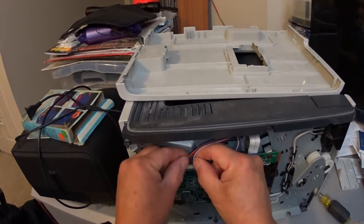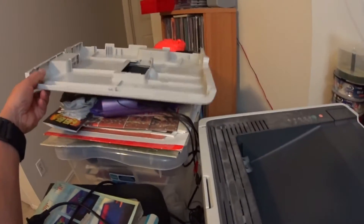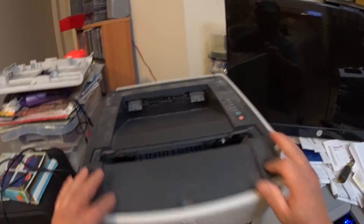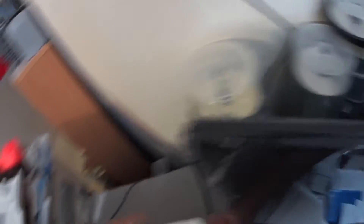OK, that's in. That's in. Now, before I put my cover on I'm going to test it first. We're going to return the toner cartridge back in — otherwise when we turn it on it will give us an error. Let me plug it in — my USB, my power cord.